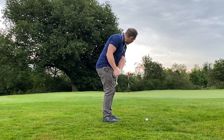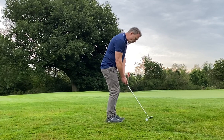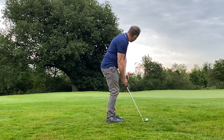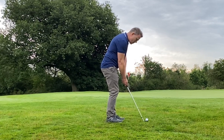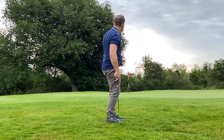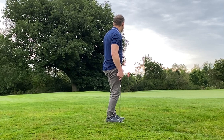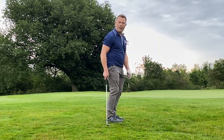Just have a little feel for it. Stand pretty close to the ball, weight on your left side. Tracking towards the pin. There you go — six inches for par.